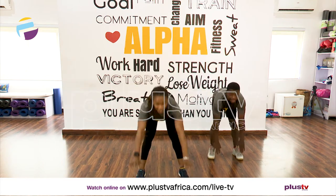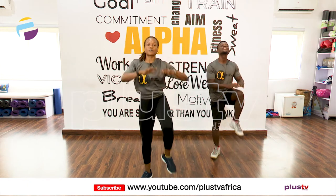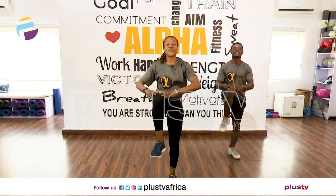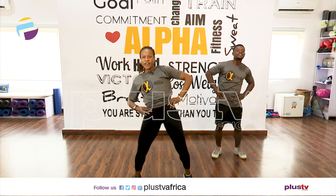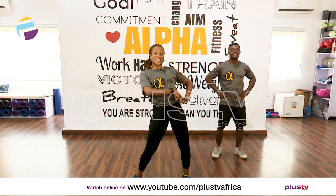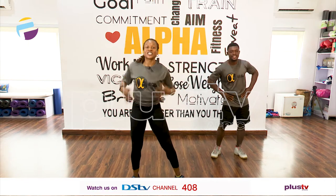Nice and slow. Good job. Now let's row downwards — release those hamstrings. Very good. Knees up, let's go touch those knees. Wake those abs up. Hip circles, we're rotating — five to the left. Reverse direction. Shake it out.